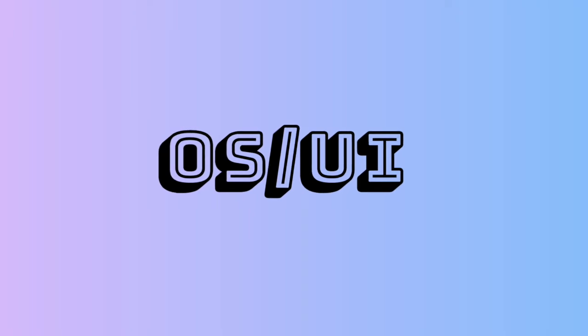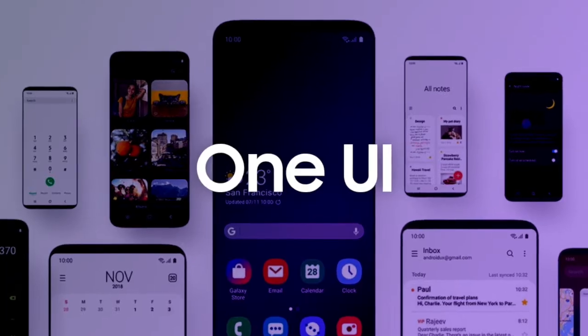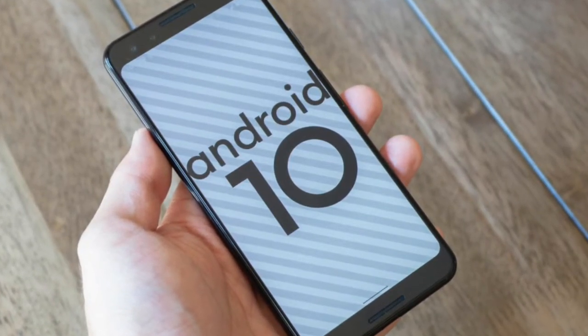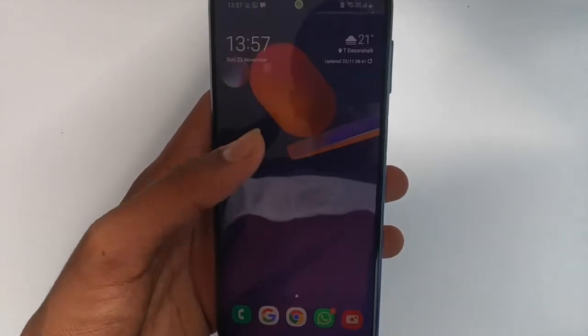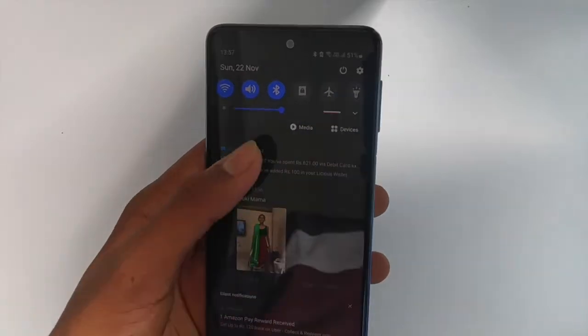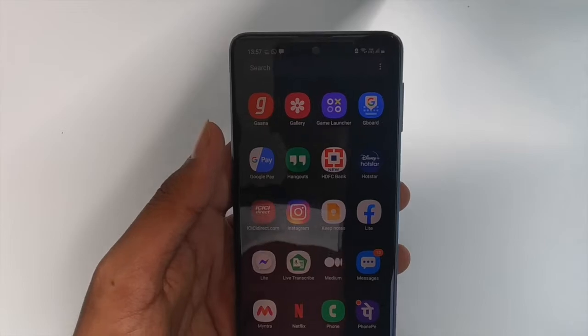Now let's take a look at the UI and the OS. It has One UI which is based on Android 10. I think it is very streamlined and user-friendly. I've been using it for a few days now and I feel you can use it without any problems. I give it a big thumbs up for this UI.